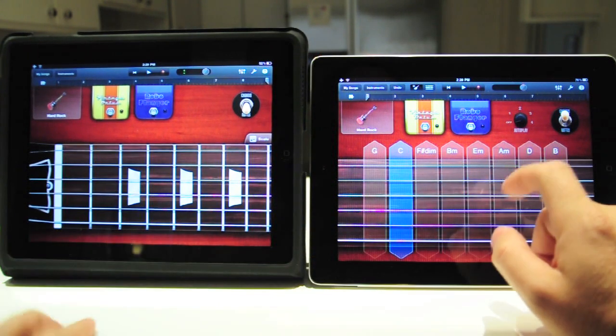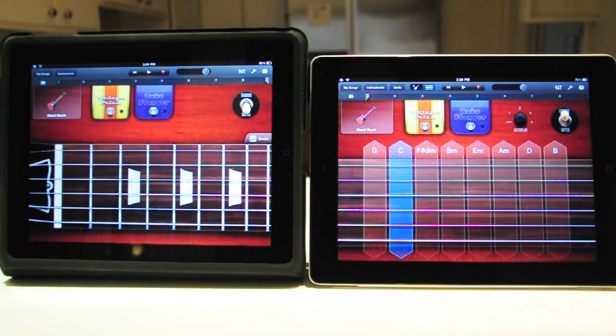So when you're using these features in the songs, they become useless. It's probably going to be fixed with the next version, we hope. But so far, it's useless. That's all. Thank you for watching.